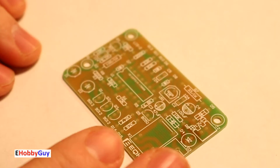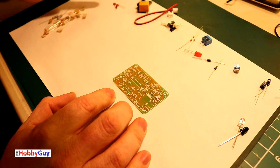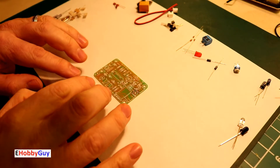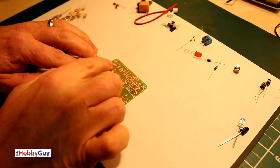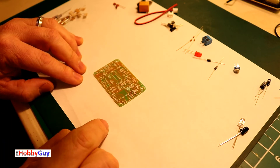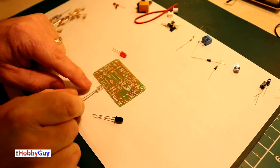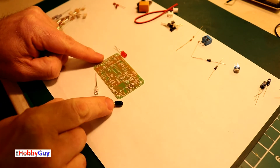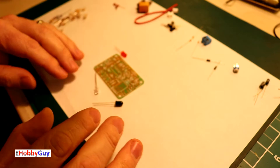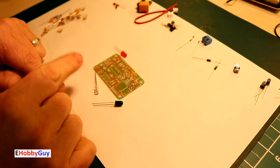My approach to building these is to get all the low-profile components on first — diodes and resistors, then the non-polarized capacitors. Since we have no circuit diagram, we do have information on the board. For D1, D2, and D3 — the standard diode, the IR emitting diode, and the IR detecting diode — I consulted the eBay listing picture to determine which goes where.